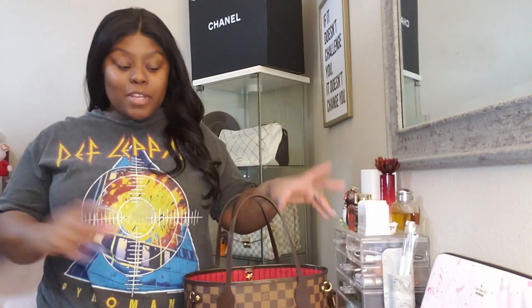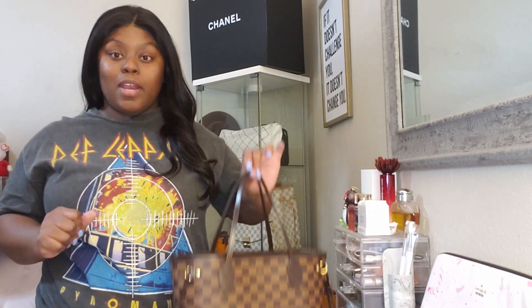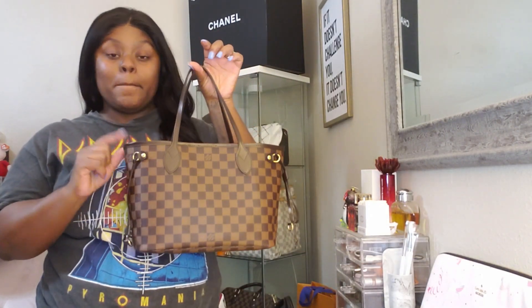Welcome back to my channel. Yancey here and today I'm just gonna do a really quick what's in my bag, and that is going to be on my Louis Vuitton Neverfull PM in the Damier Ebene.